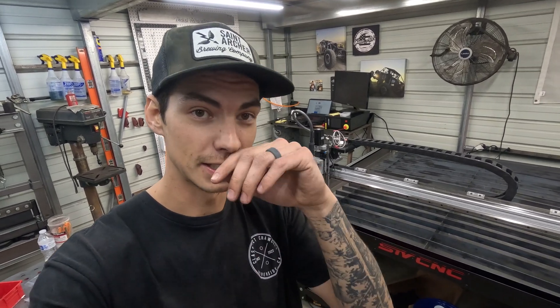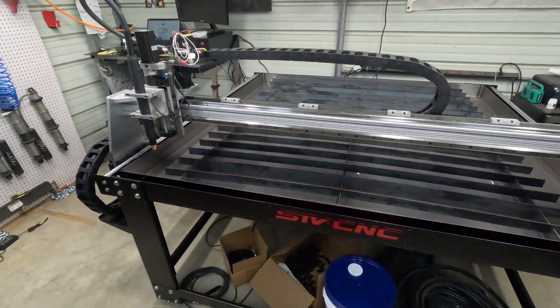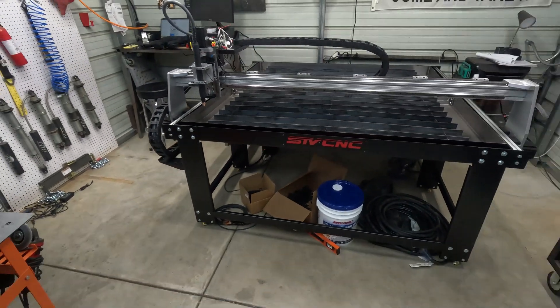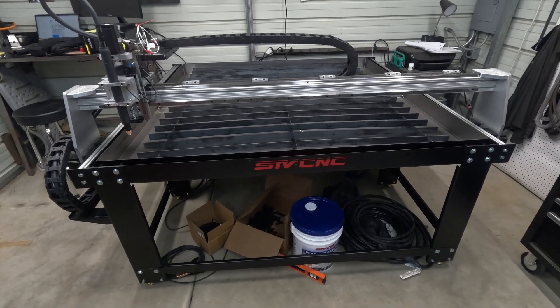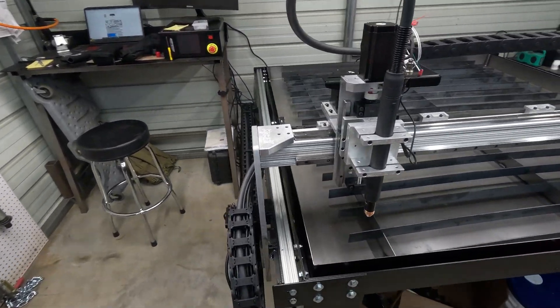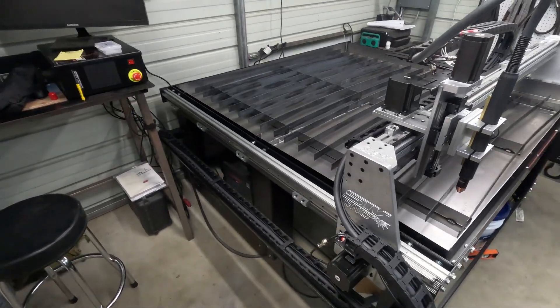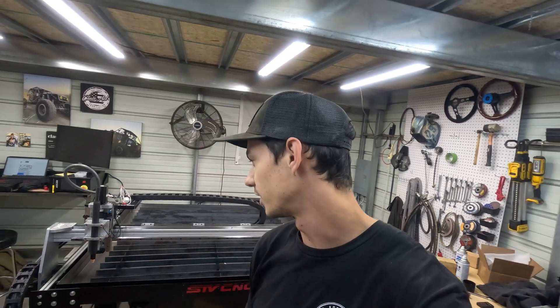All right, we did it. I think that just about wraps it up for assembling this thing. I'm going to let it sit overnight for the silicone sealant and then we'll water test it tomorrow. I still got to organize all this crap in here, but overall super happy with how it came together. Took a lot more time than I thought, but it's looking pretty good. Got to finish up some little things here and there. So thank you guys for watching — don't forget to like, comment, and subscribe. Hopefully in the next video we'll be doing some test cuts.